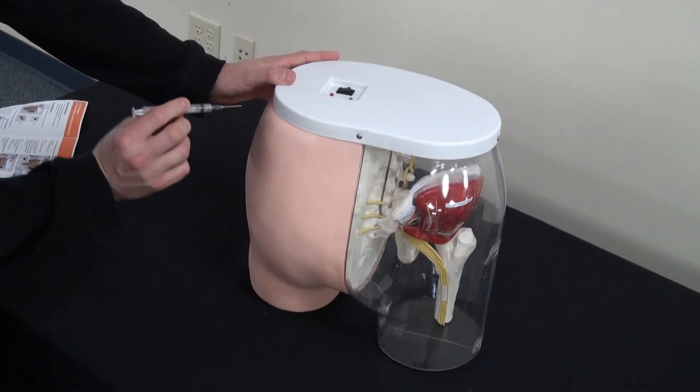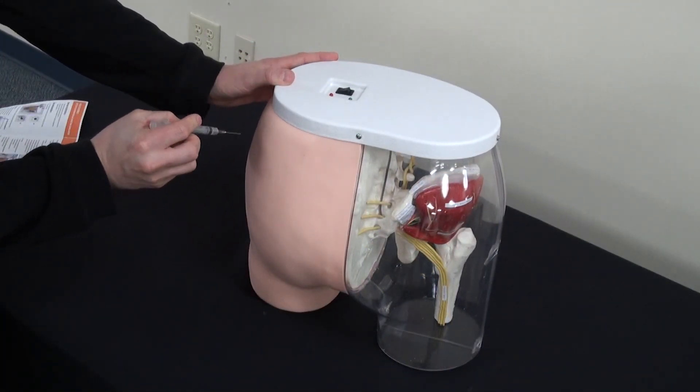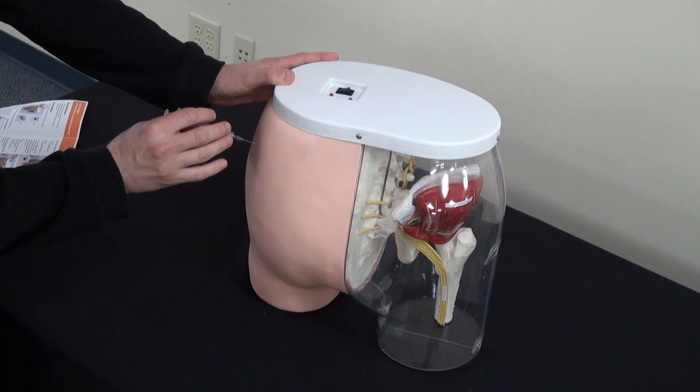Take the needle and remove the cap. Remember, no liquid. Insert the needle straight in.